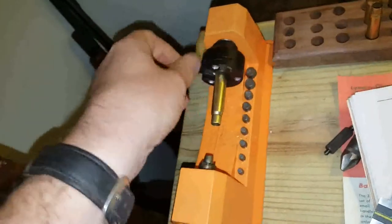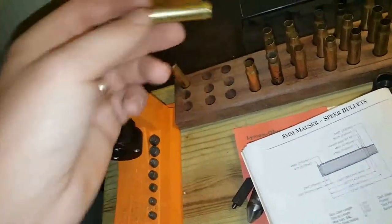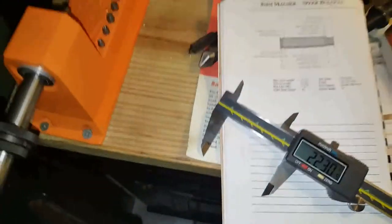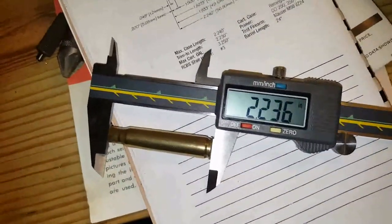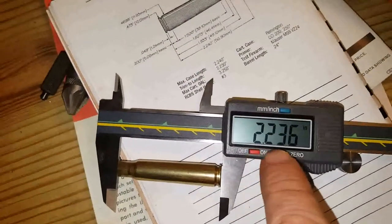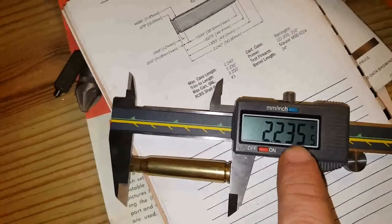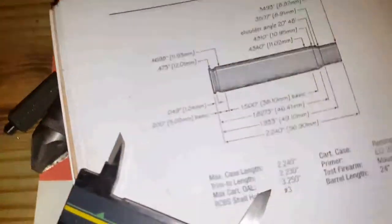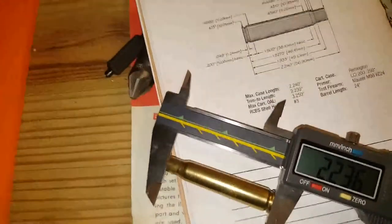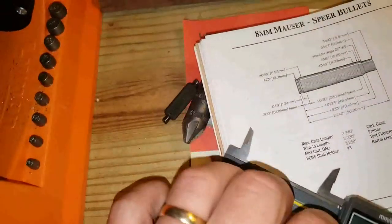Now the trimmer is set to that cartridge length. I'm going to take another case and trim it down to see what we have. This case measures 2.236 inches, so it's longer than our trim-to length of 2.230 inches. We just set the trimmer up to 2.230, so let's trim this case.